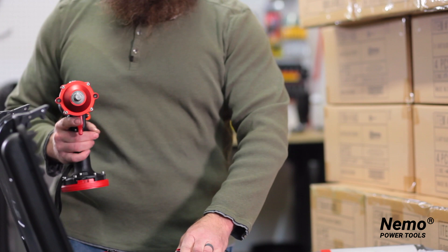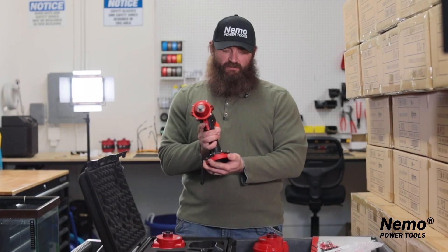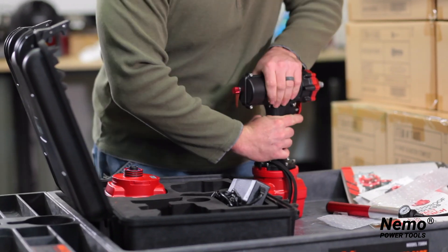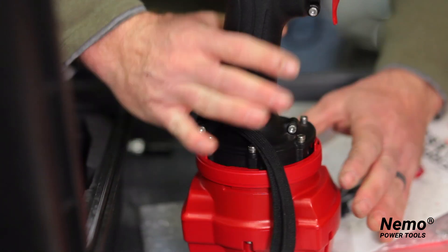With the wrench, take the batteries and make sure that the bottom part is set to the unlocked position. It is tough because there's a gasket, but you have to push tight. Once you do that, it is fully locked into place.